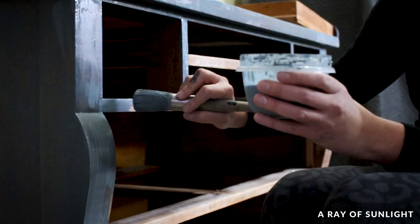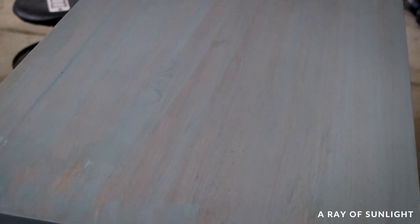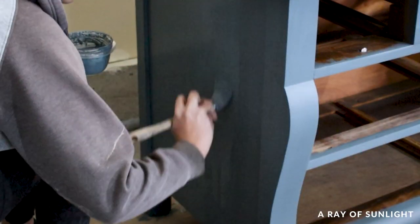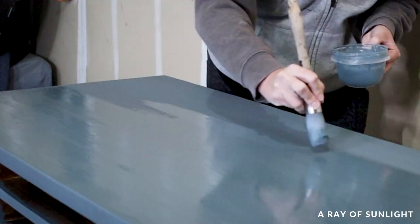The first coat went on super thin. That's partly because of the bonding agent, but also milk paint tends to look really bad on the first coat. The second coat should have full coverage or almost full coverage, and it also dries pretty quickly. I painted the dresser with two coats before walking away from it for the night.